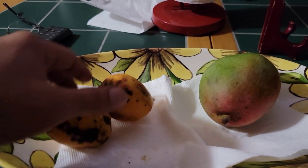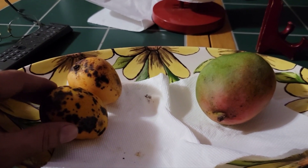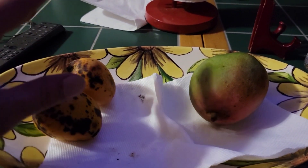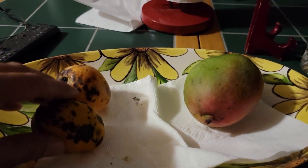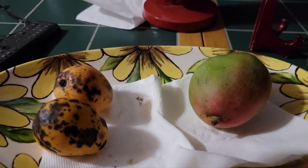I was told, nope, you can't grow mangoes in Georgia. So this is my official start to see — in a year from now, or two years from now, or three years from now — was I able to grow these seeds into a tree in Georgia? Let's see.